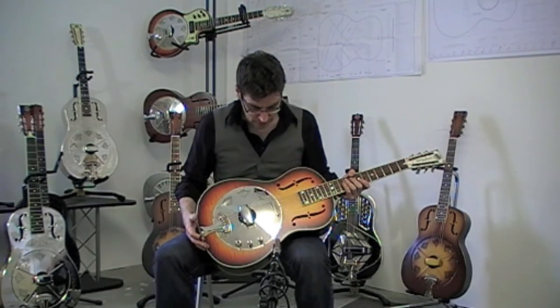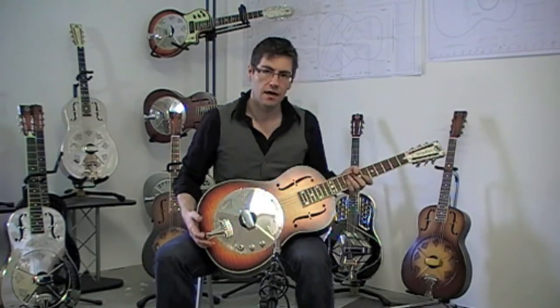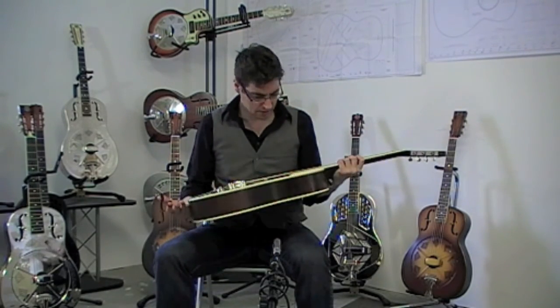It has the deluxe appointments: nice flamey top, mother of toilet seat, headstock overlay, ivroid binding, and walnut sides and back.